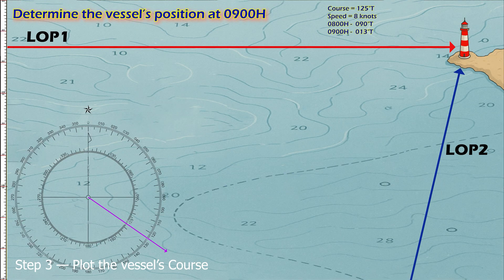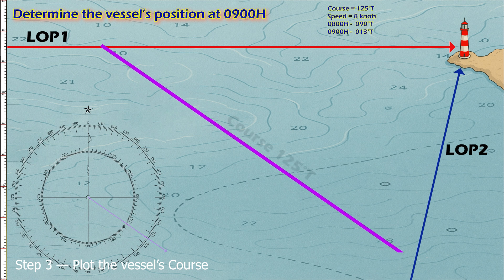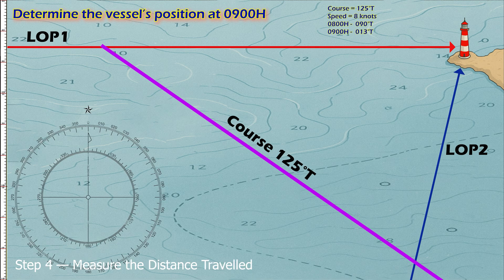Step three: plot the vessel's course. The vessel's course is 125° true. From any point on LOP 1, draw a line in the direction of 125° true. The exact starting point along LOP 1 doesn't matter — the running fix result will be the same.